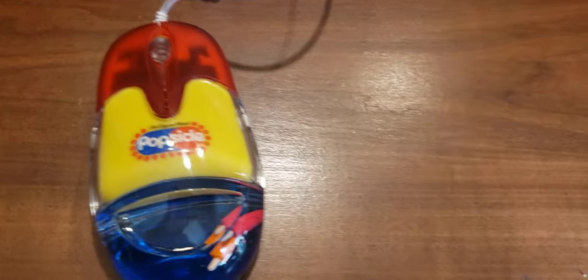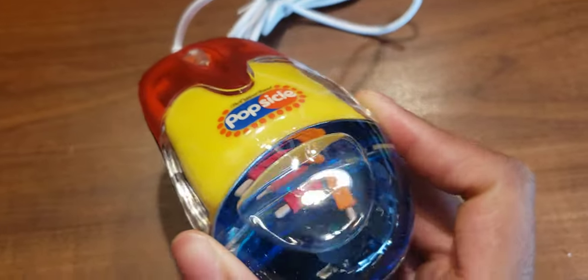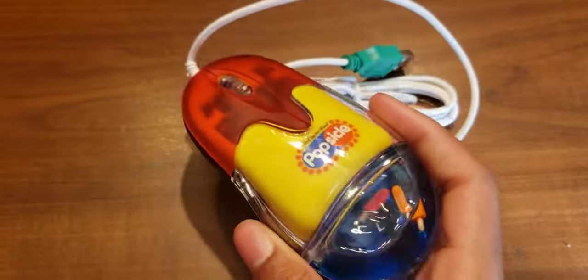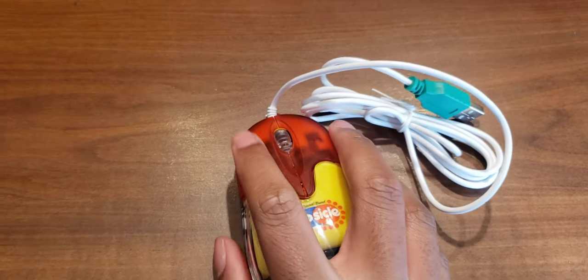My first one we're going to be talking about is my Popsicle one. I got both of these off eBay. My Popsicle one I got off a dude that had a lot of Popsicle merchandise — I wouldn't be surprised if he actually worked for the Popsicle company. This one's my favorite. It has two little Popsicles inside. It's so cool. I love the colors and it's filled all the way. It's pretty large too — large for my hand at least. I've got small hands.